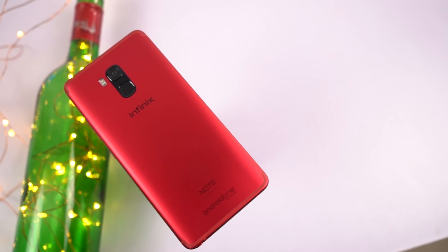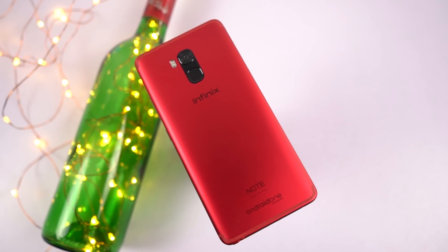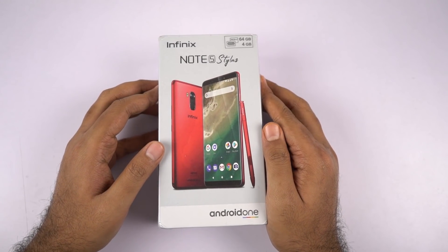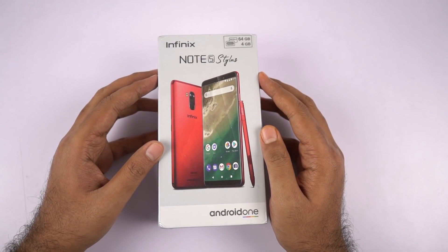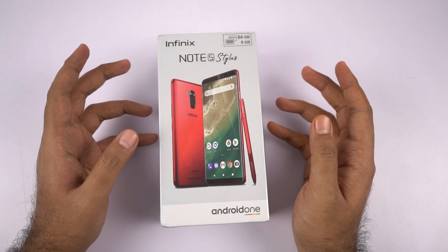Hi there guys, I'm Nikhil from GradyTech, and in this video I'll be unboxing the new Infinix Note 5 Stylus, which also comes with a stylus. This is currently the cheapest phone, and probably the only phone that comes with a stylus under Rs. 20,000 — at least the latest generation smartphone.